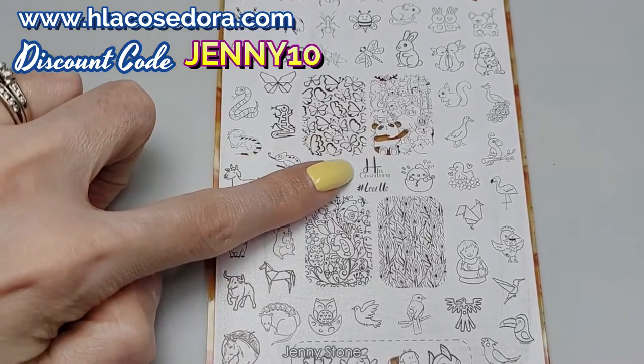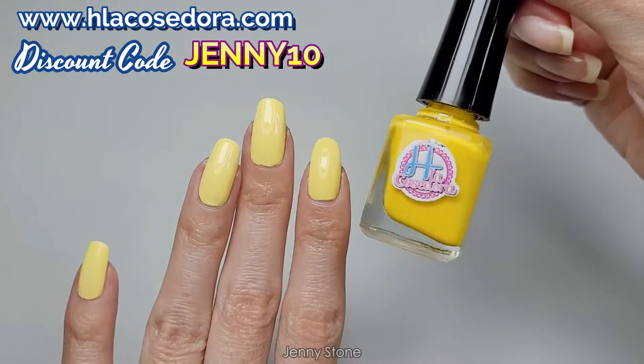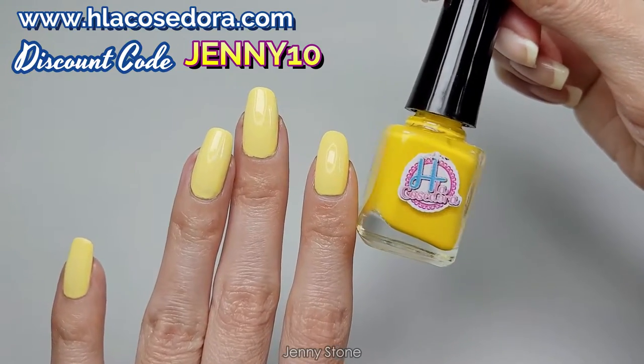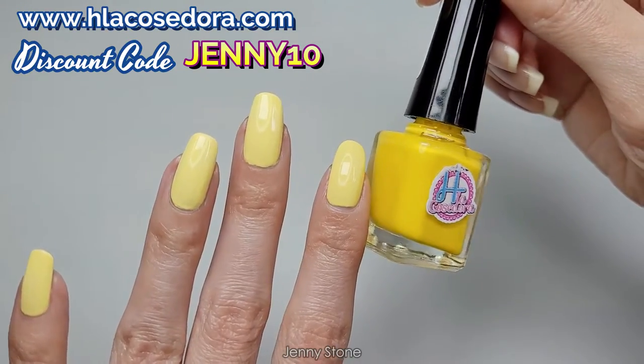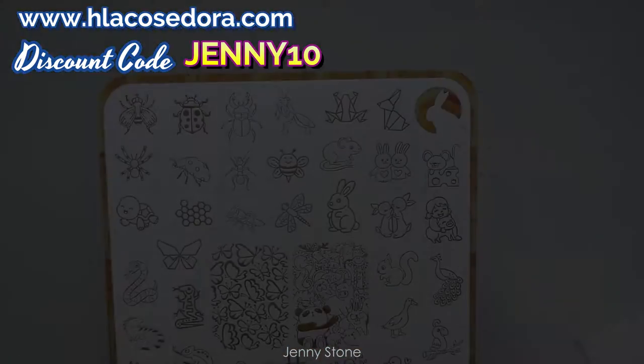I want to use my Hache La Cocedora stamping plate called Hashtag Love Us. I'll try stamping using my Hache La Cocedora yellow polish called Hello Sunshine, but I'm not sure if it'll show over this yellow base — if it doesn't then I'll use a different color.